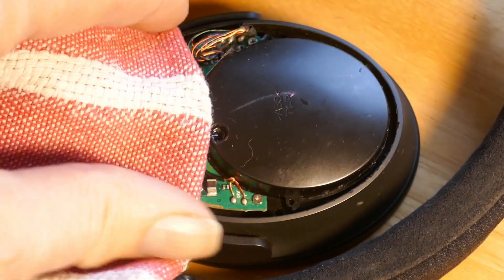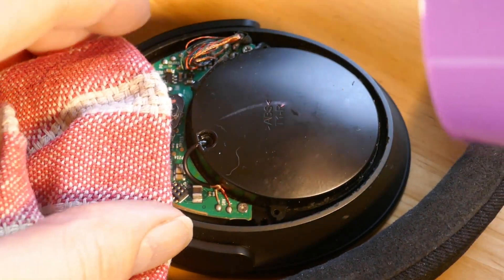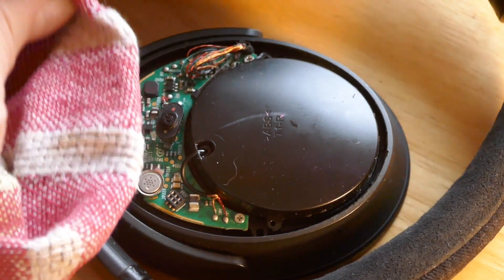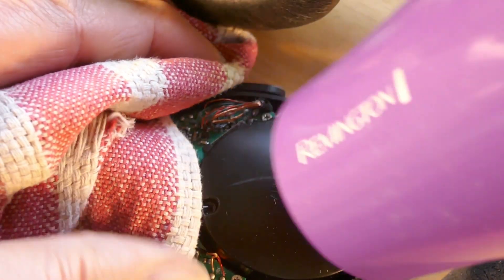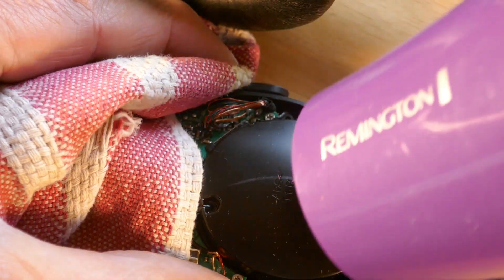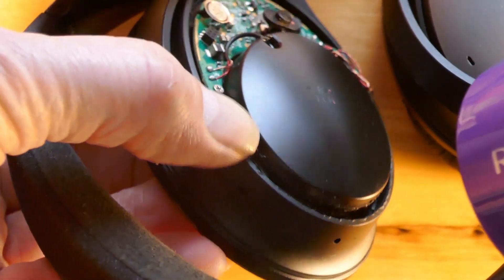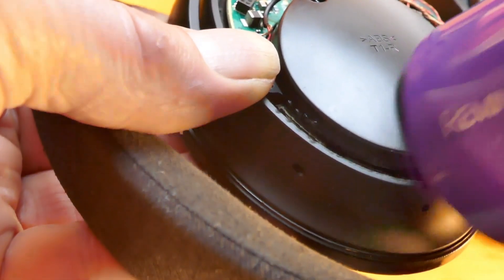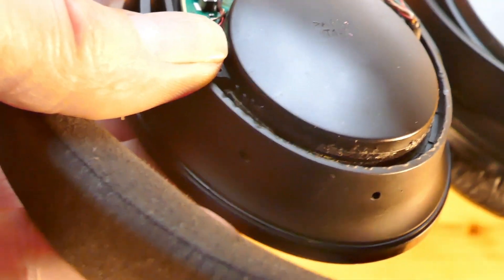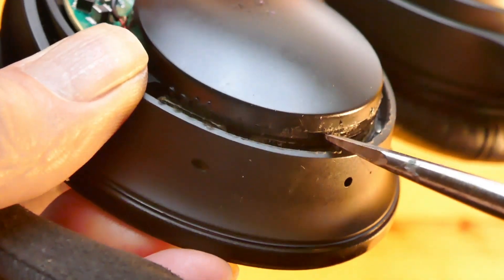We're going to protect the electronics and heat it up because the speaker has been glued down. I'm going to use a hair dryer on high heat and low speed. You have to be persistent — that speaker was stuck in there pretty deep. Keep working on it, release the glue, and you'll be fine. Be patient and just keep working on it.